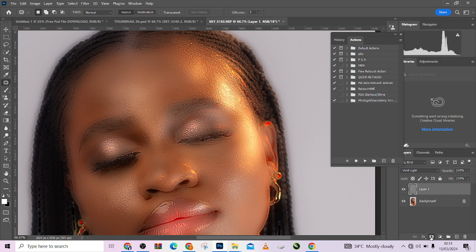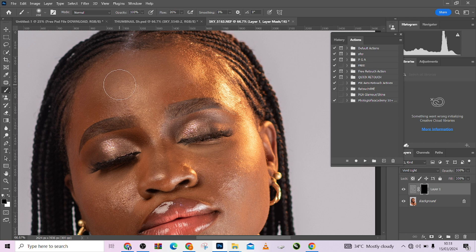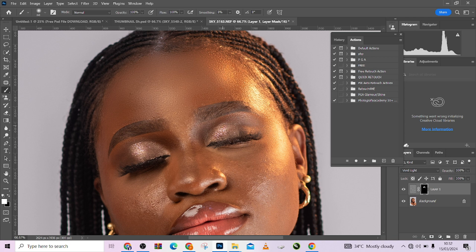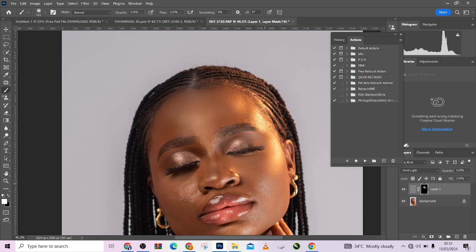Hold Alt and click on the layer mask — it's going to load up your mask. Make sure your background color is white and your foreground color is black. Take up your brush and start painting over the skin. You will see the magic this does in just a few minutes. The rule of this particular technique: do not paint on the edges — it doesn't look good on the edges and it clearly messes up your image. Also avoid clipping highlights — if you have any point that is clipping with highlights, avoid it because it doesn't look good there.